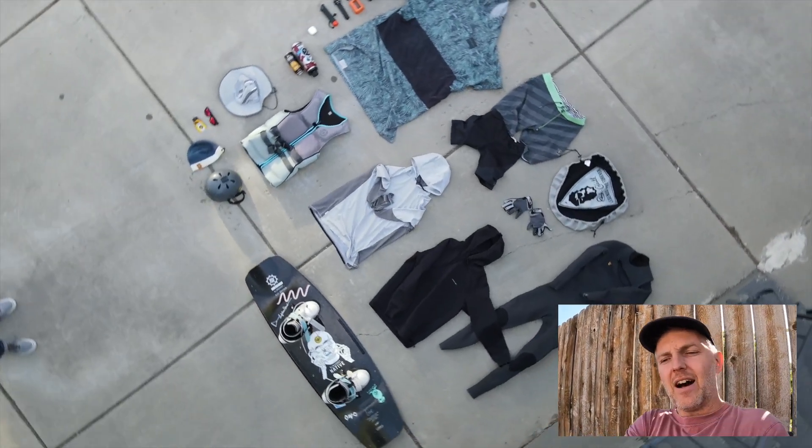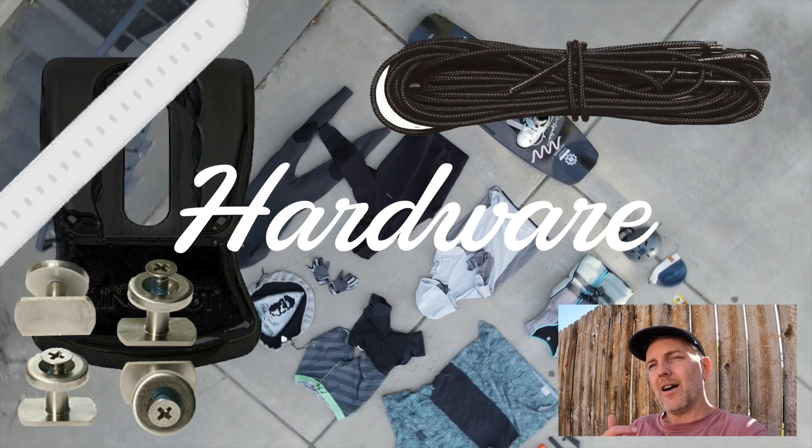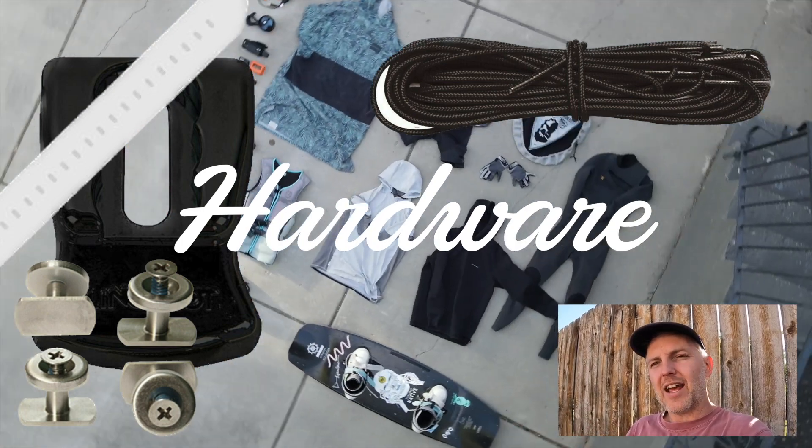Bring extra hardware for your bindings — screws, lacing, gummy straps, or whatever holds you into the binding. Having an extra set can really save a trip, especially if you've already invested in driving hours or flying. And of course, don't forget your board. You can always rent gear at a cable park, but if you're an intermediate or better rider, you'll want your own.